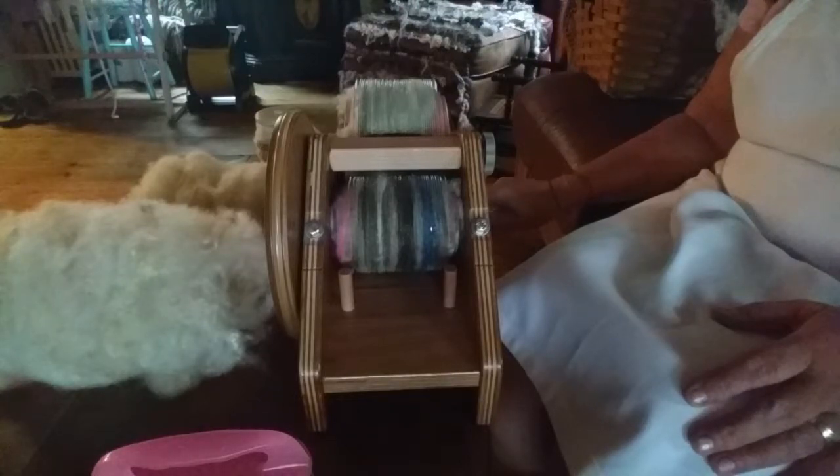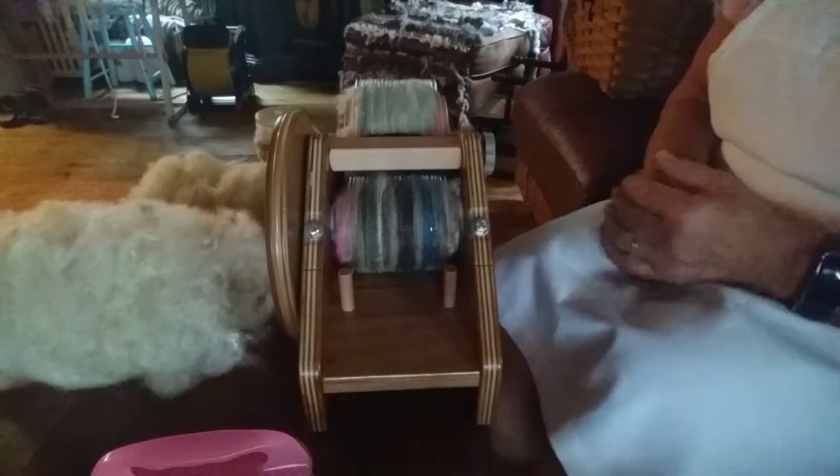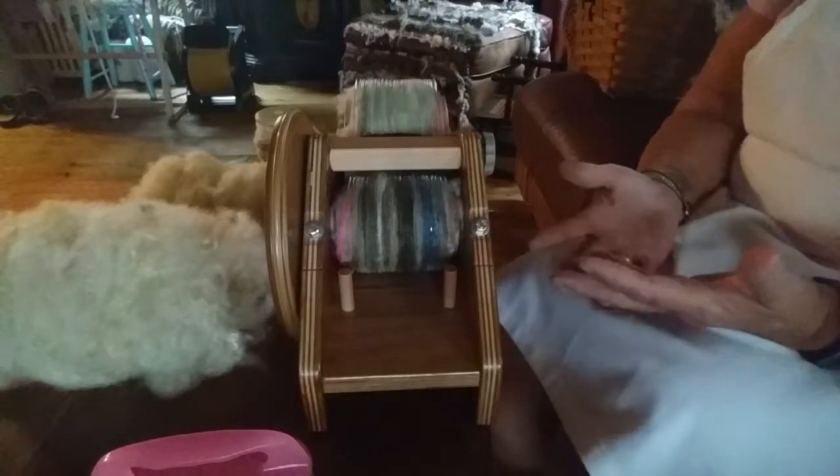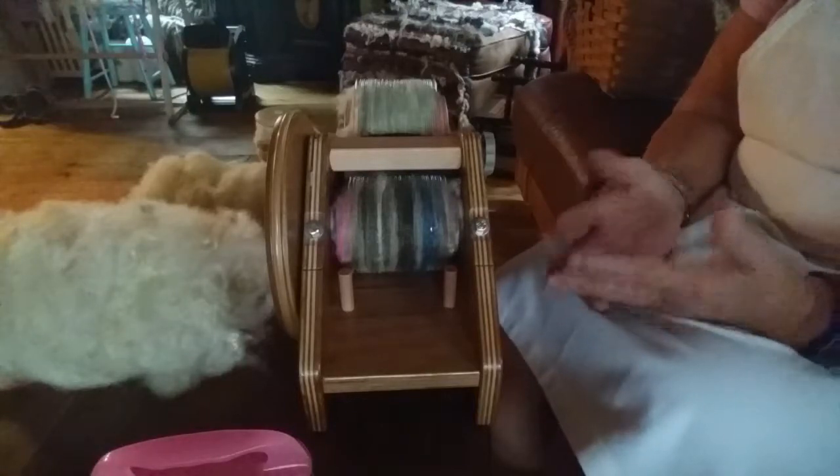Hi guys, it's Pam from Dream Come True Farm and Shepherd's Talk. Virginia and I at Shepherd's Talk love to spin textured yarns.